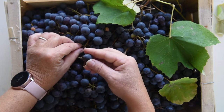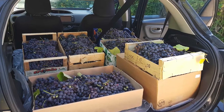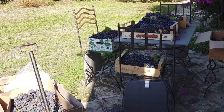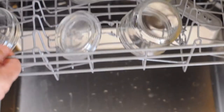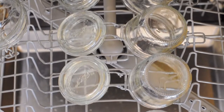Their skin is easily removed by squeezing the grape. To make concord grape jelly, you only need grapes and sugar. The quantities are in the description below. Before you start, make sure you sterilise the jars. You can place them in the dishwasher at high heat or boil them in water.